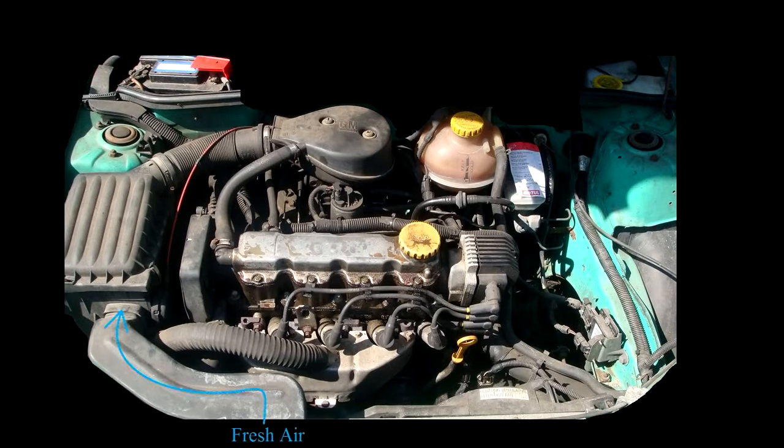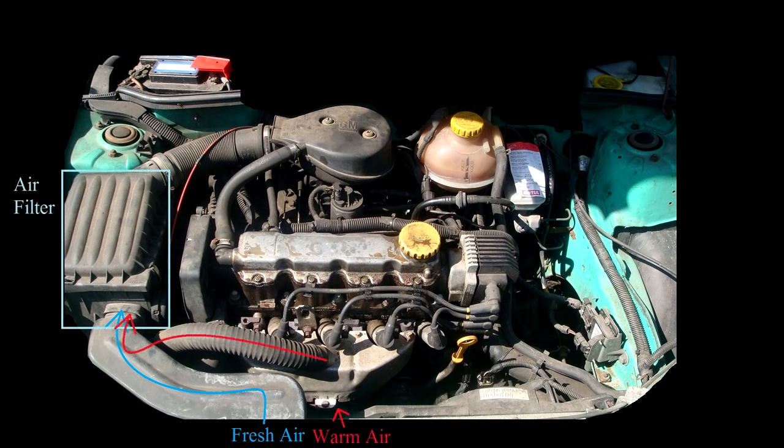Through this plastic pipe, fresh air is sucked in from the front of the car, flowing to the air filter. Through a hose, warm air is sucked in from the outside of the exhaust manifold. The exhaust manifold itself is made of cast iron, but it is covered by an aluminium sheet and can thus not be seen on this picture.